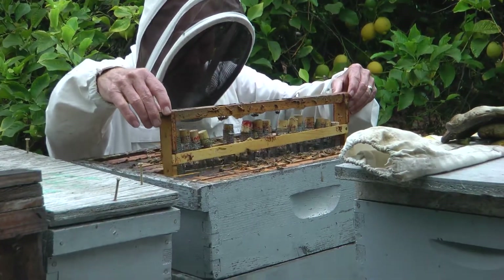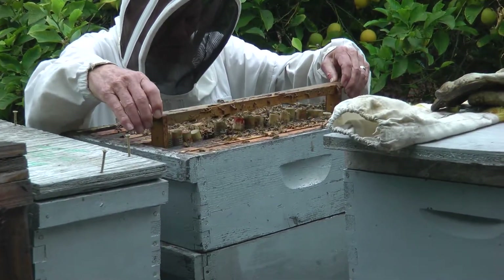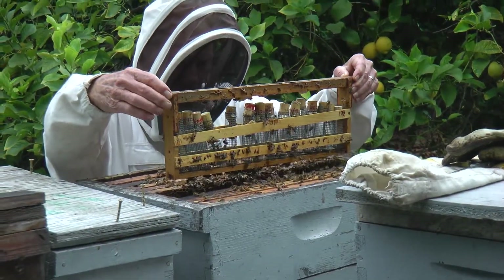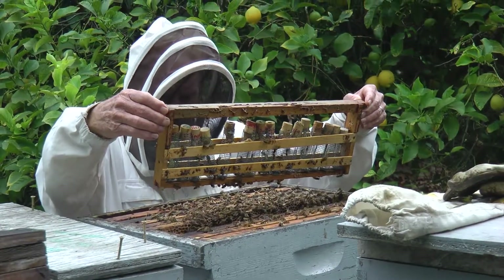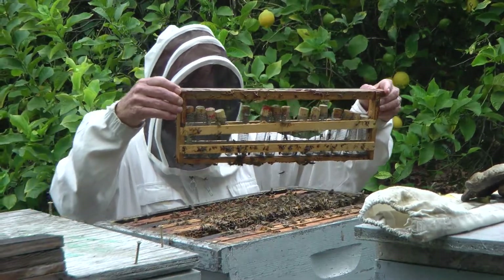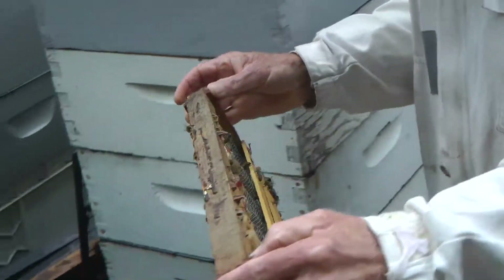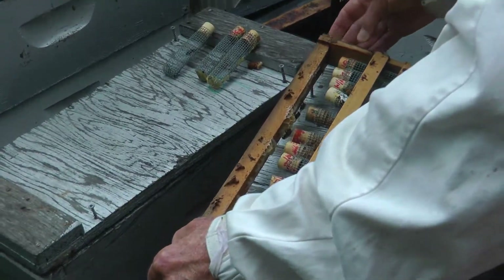Bill likes to double check on the status of his queens. He needs to know how many queens he has and verify their condition before proceeding with insemination.